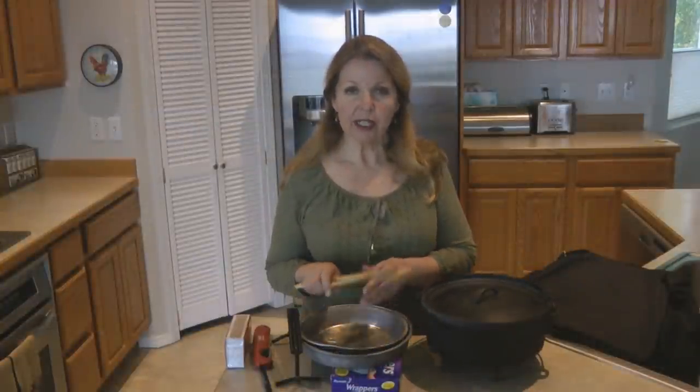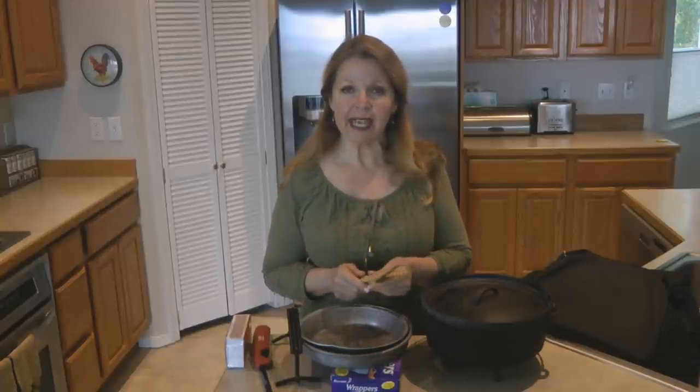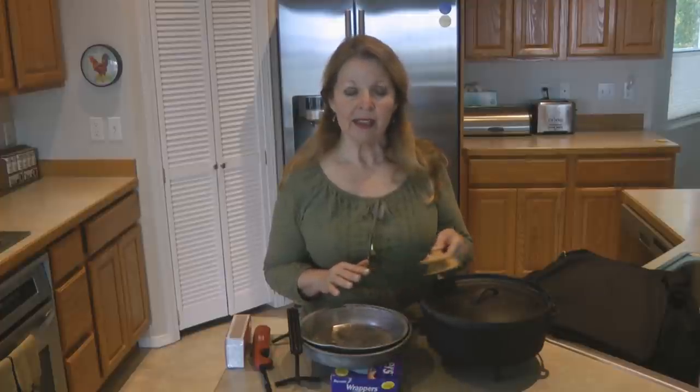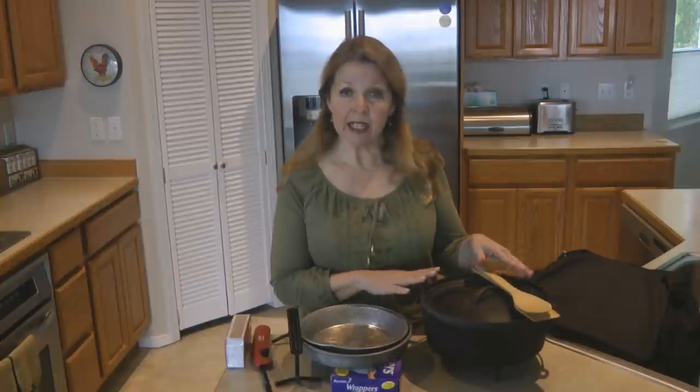Then you want to add some accessories for your cooking. You're going to need utensils designed for sturdy outdoor cooking — nothing plastic. You want something that's wood or metal that you can use with your outdoor cast iron dutch oven.